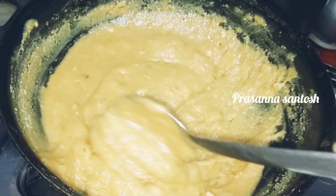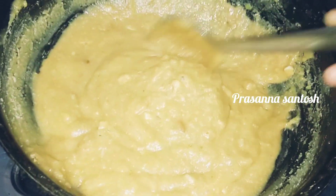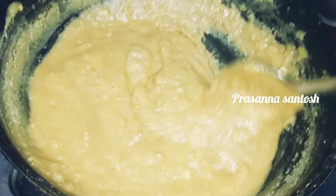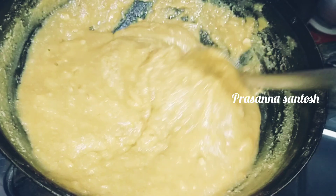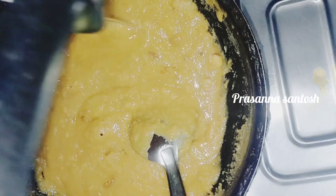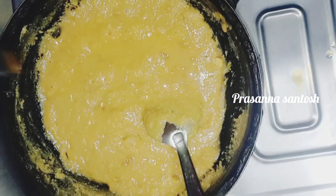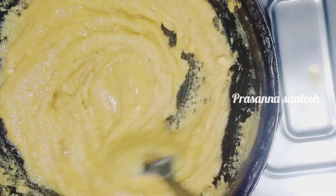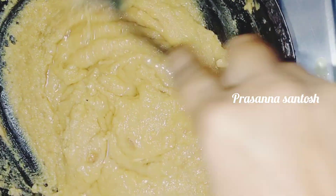The sweet is getting better. We will add a little oil and transfer it to the plate.